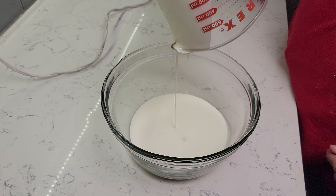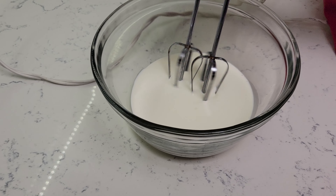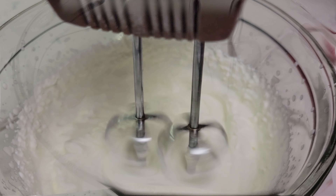In a clean bowl, add 1 cup of heavy cream and blend on medium high until your cream forms medium to firm peaks. This will take a few minutes. Do not over mix, as this will cause your cream to become grainy.